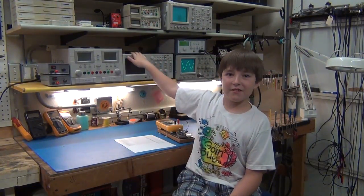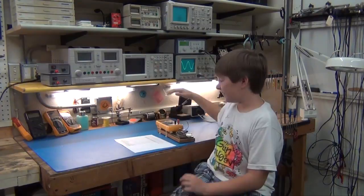Welcome to Todd Fun. My name is Alex. My dad's name is Todd. This is my first project at the new tech bench and I want to have lots of fun.